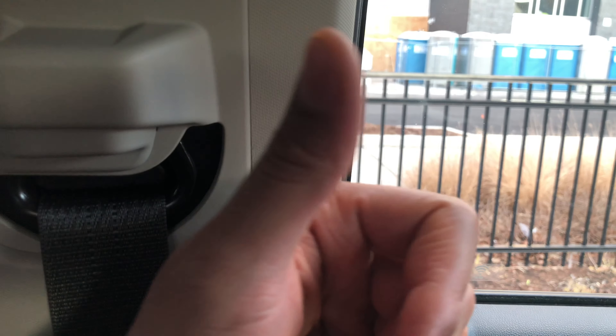What I'm going to do is come up here, pinch this right here, and push the button in. I can raise the seat belt and then lower it just like that. Once I get it to the right position, lock it into place. Thanks a lot.